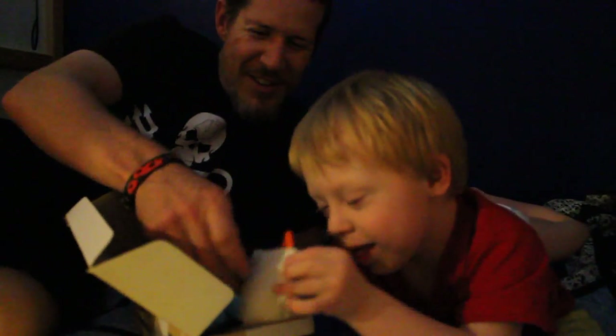Ready? Look! Did you see it? It's a... What is it? It's a chicken. It's this.